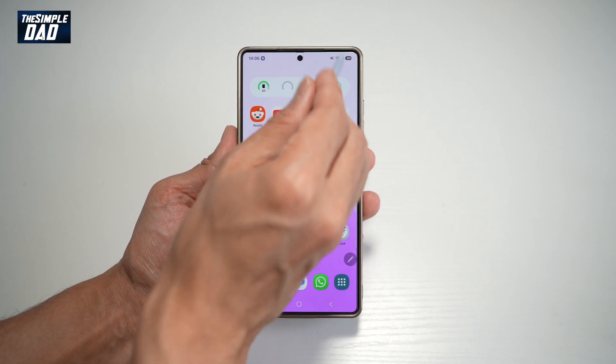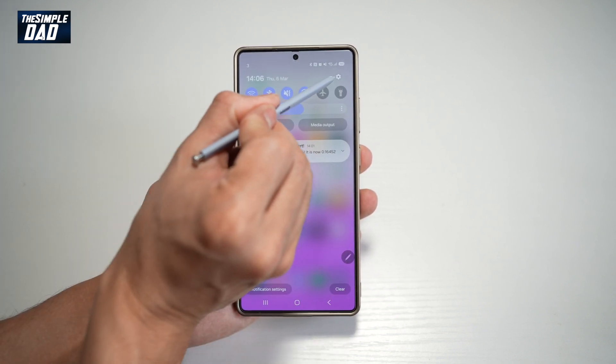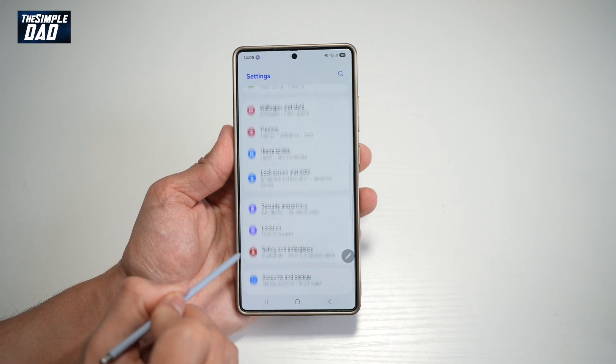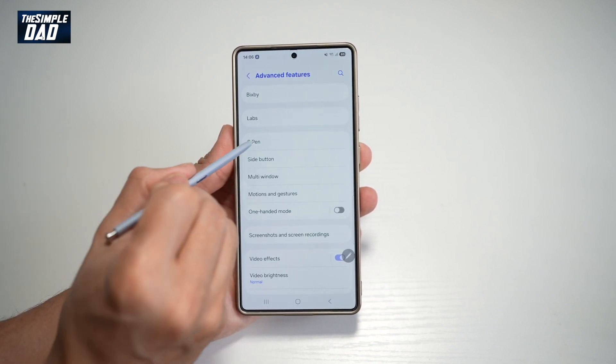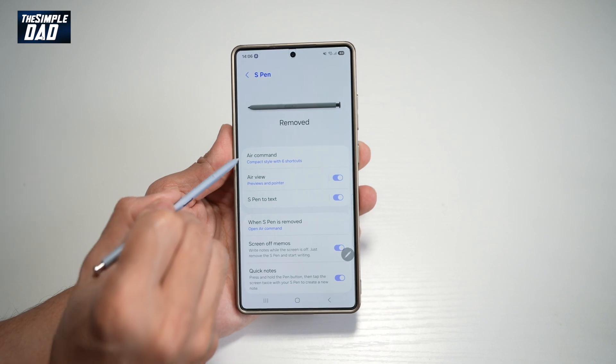So first, you want to go ahead and bring down the notification bar. You want to tap on Settings at the top right. Scroll down until you see Advanced Features. Now from here, find S Pen. And now from here, find Air Command.